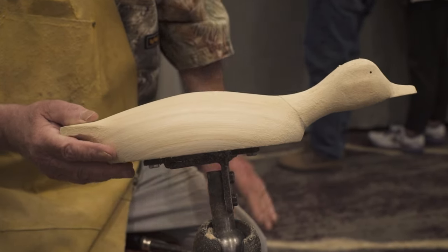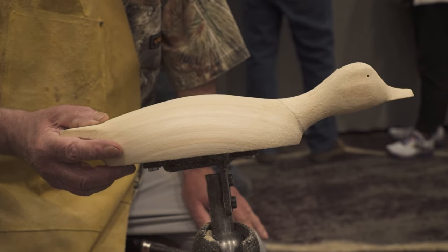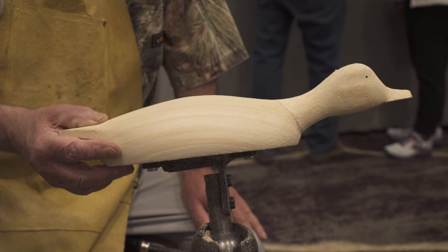This will be a swimming teal, probably a drake. It's got a little ways to go, but that's a good start. This is made to go in the water — it's supposed to be on and over.